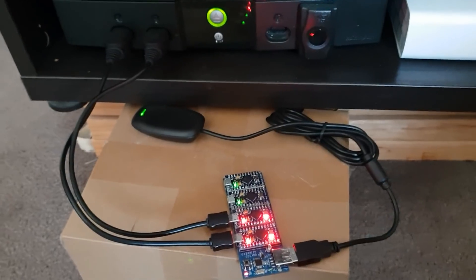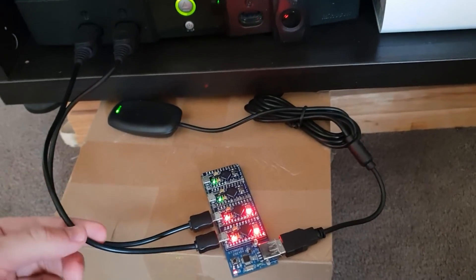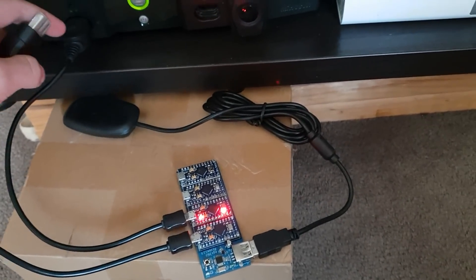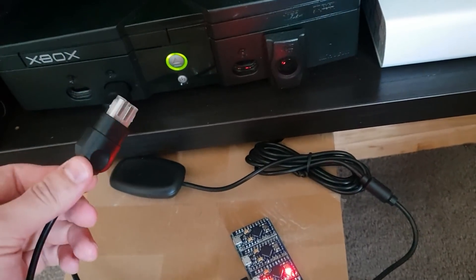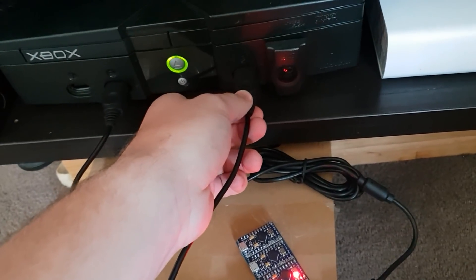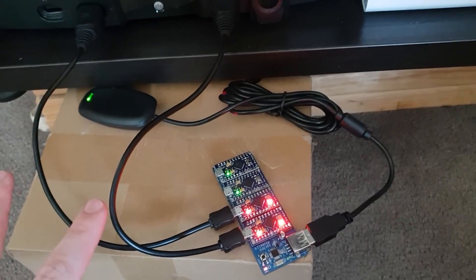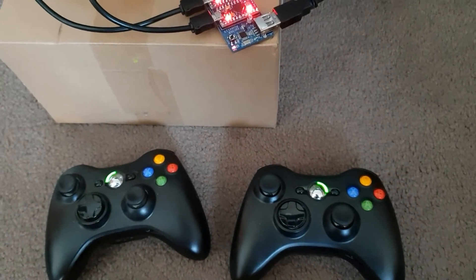If you disconnect the player one cable — which goes down to this module, the master module — the whole thing will stop working, as this is the main power source. The second module is still getting power through its cable, but the Xbox wireless receiver has turned off because it gets its main power through this one. You can plug it into any slot you want; if you just wanted to use player two and player three, plug it in there and the wireless receiver gets enumerated and both LEDs come back on, indicating a successful connection.